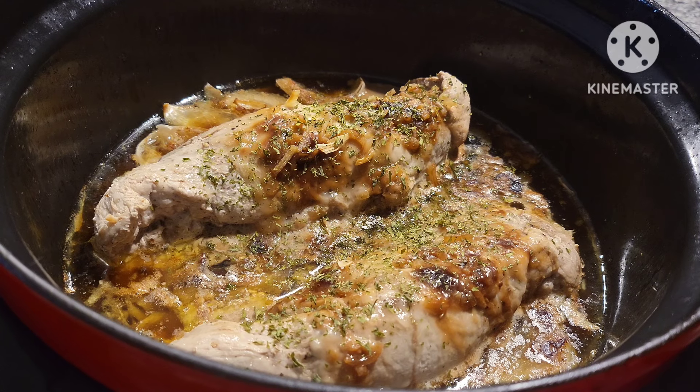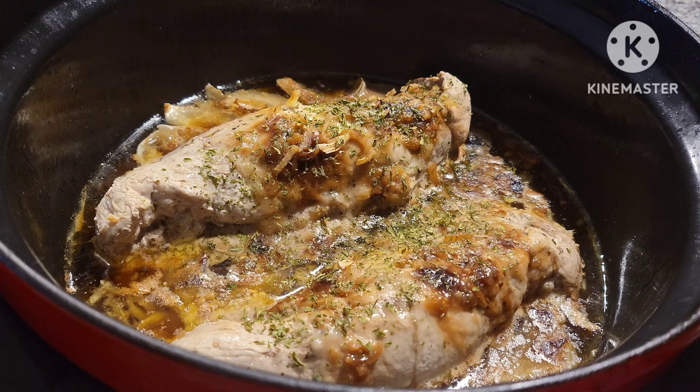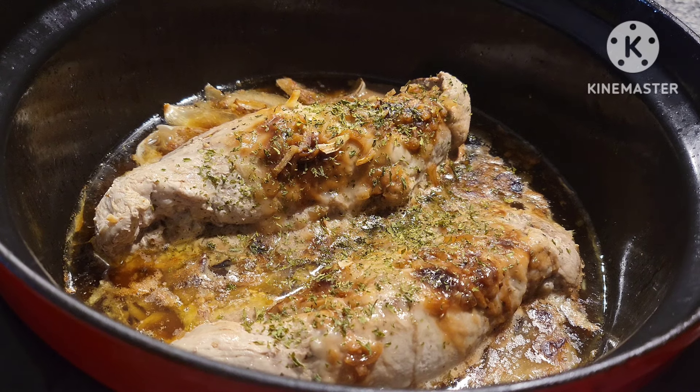Once the mashed potatoes are done, I'll go ahead and turn the machine off, and then we'll get a taste test in. I added some dry parsley on top just for color — totally optional. This is done. I let it go about two hours and eight minutes.